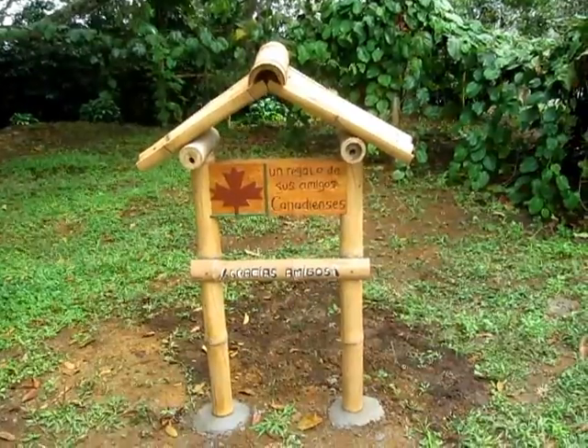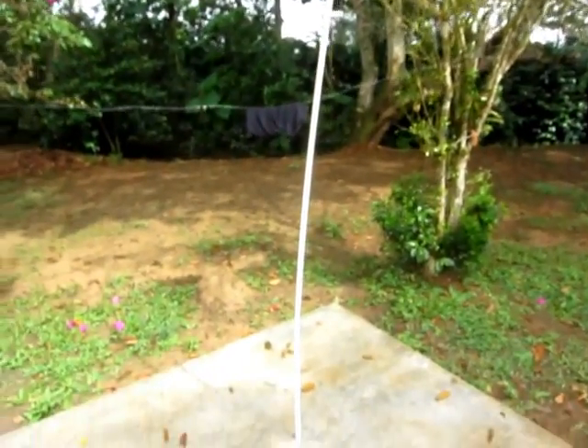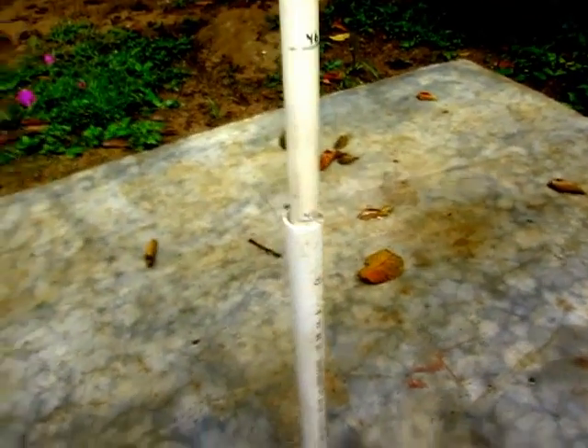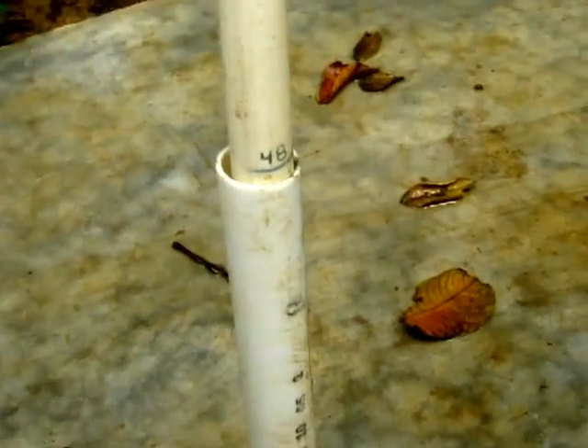Over here we've got a gauge — it's basically a plastic pipe that they use to see to what extent the tank is full. Right now you can see that it's full at 48 cubic meters.